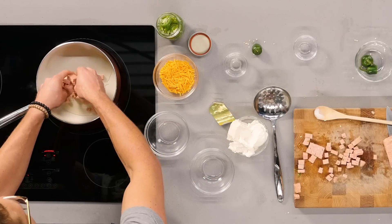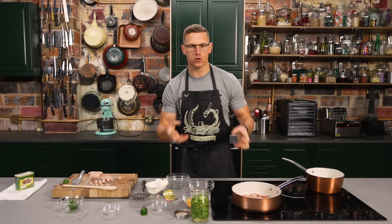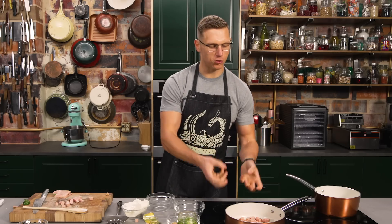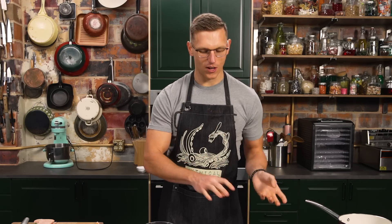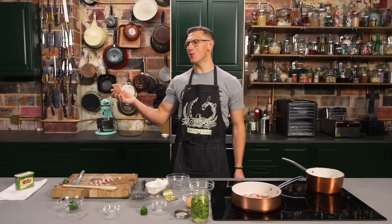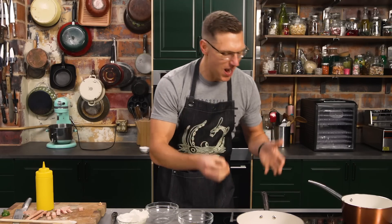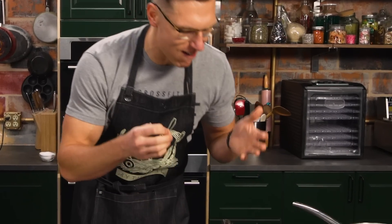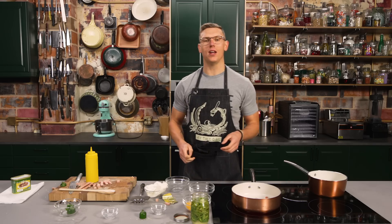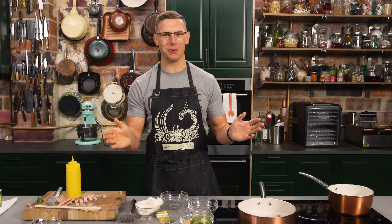This oil is gonna be hot right now. And we're gonna take our Spam cubes and put them in the hot oil. When the Spam starts to scream in the pan, that's how you know the soul has officially left the meat, and you're able to mix it into your other ingredients. Getting some nice crispy edges. Food's gonna fall out of your mouth into the pan — don't tell anyone if that happens. Don't use your hands.